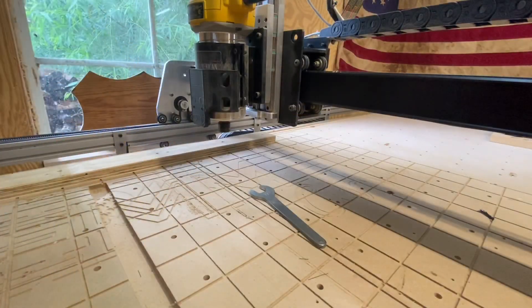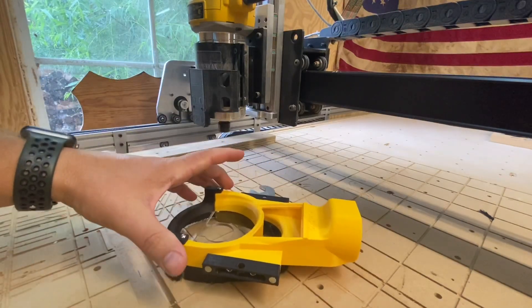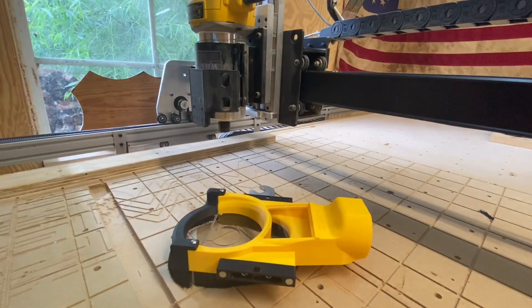Alright, so that's the first part of the assembly — pretty straightforward, seems pretty solid, I'm liking it so far. The next part is installing the brackets.